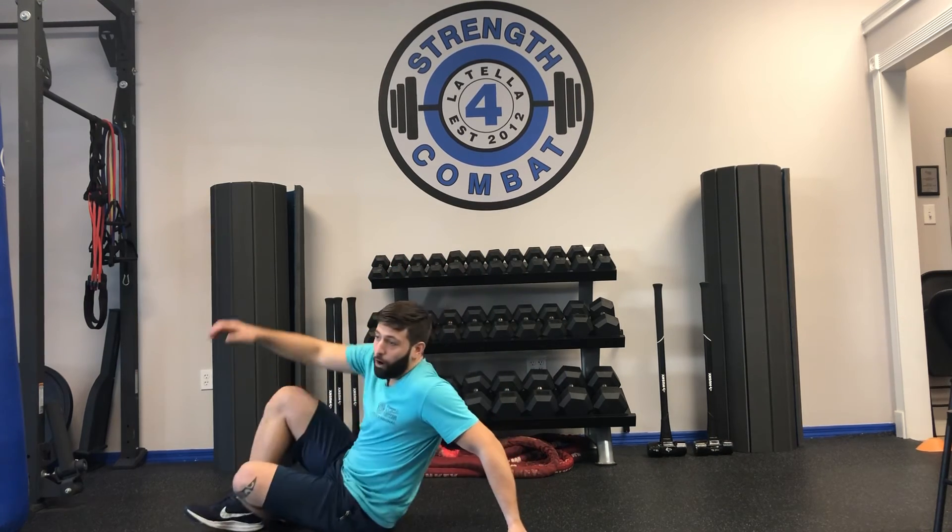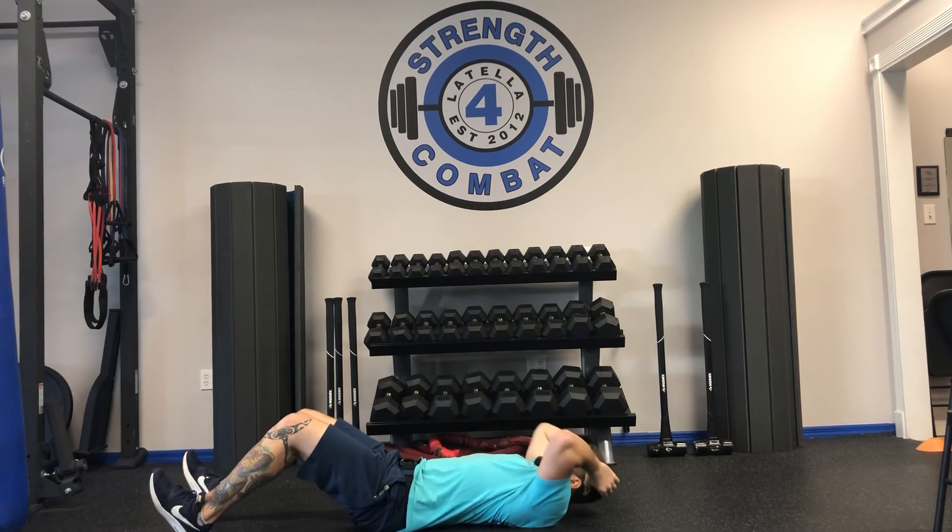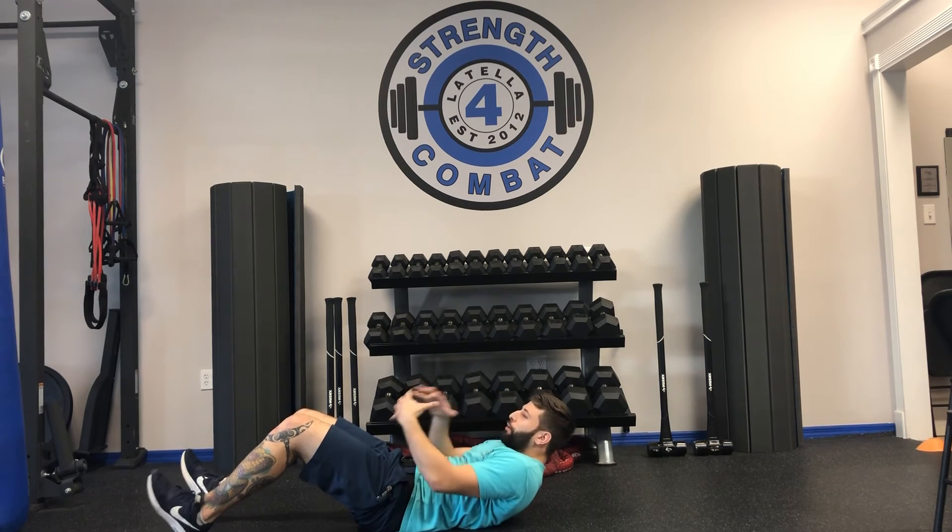Now, a few things to stay away from. We're going to avoid sit-ups. Notice how during the bird dog and the plank, my spine was flat the whole time — that's what we want to maintain. The curving motion of a sit-up is exactly what we don't want.